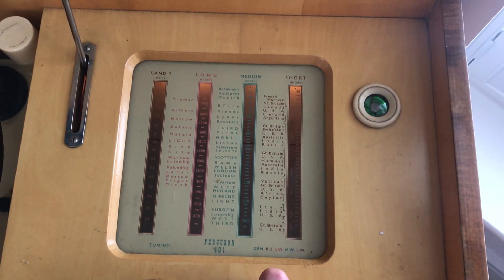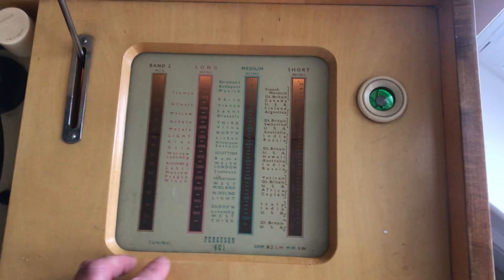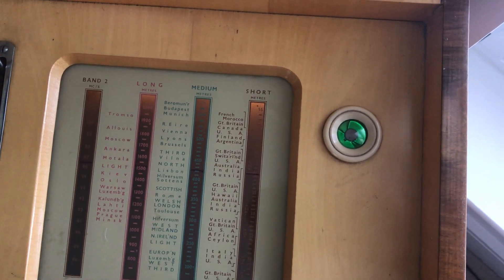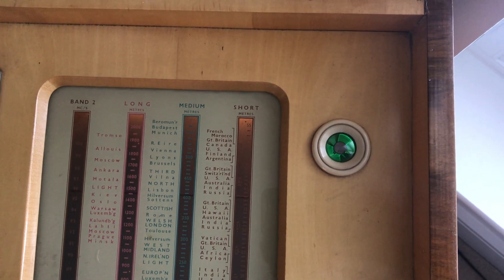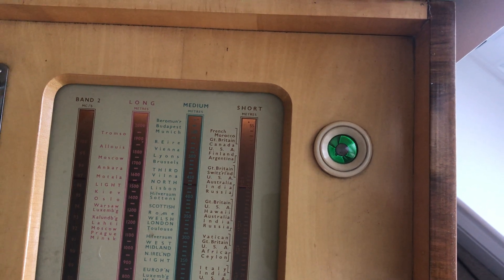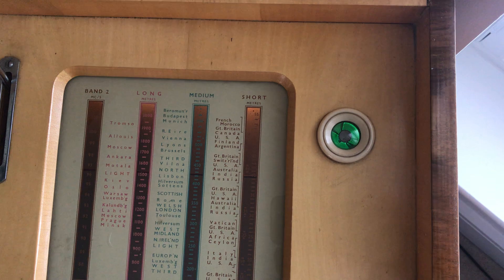Move it on to long wave and to Radio 4. If you move it away you'll see how the signal gets weaker and tunes back in, becomes stronger, and the green light — the eyes — closes.